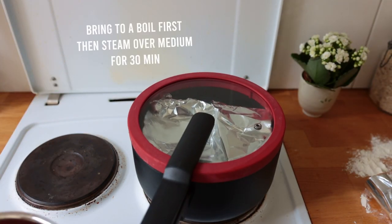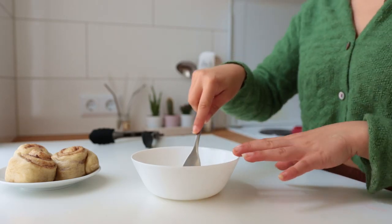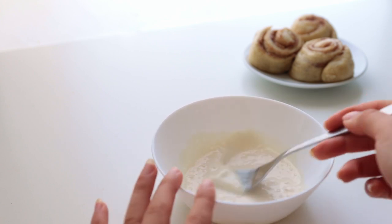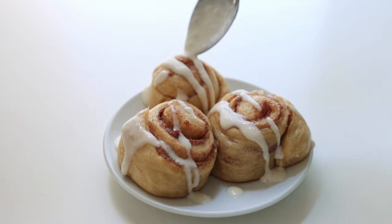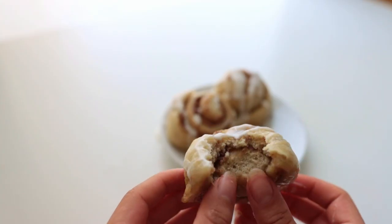You can pretty much serve these right away. I made a glaze by combining vegan sour cream, rice syrup, and non-dairy milk. Working with yeast can be a bit annoying — there's a lot of waiting around and paying attention to temperature — but it is so worth it. These were so good, I wanted to cry.